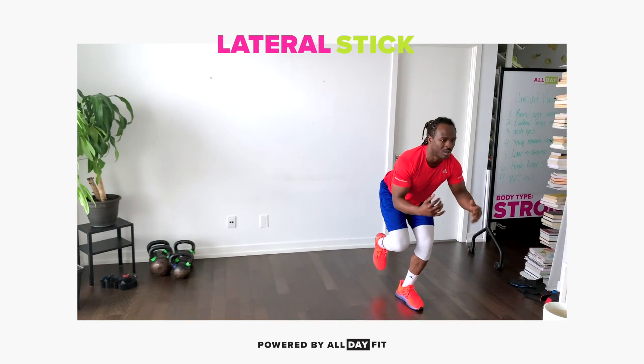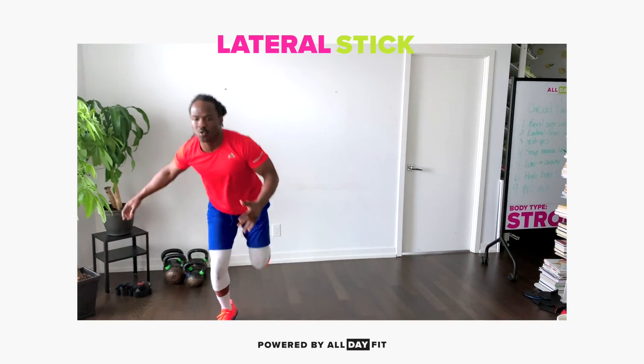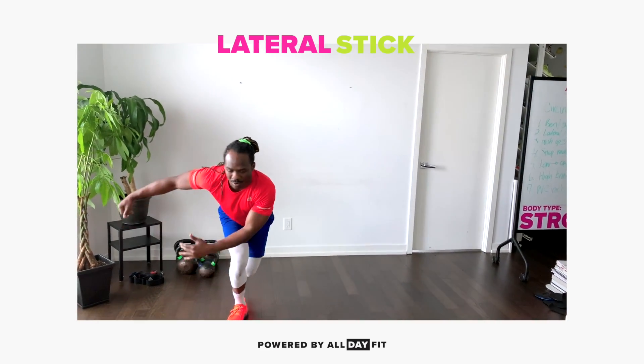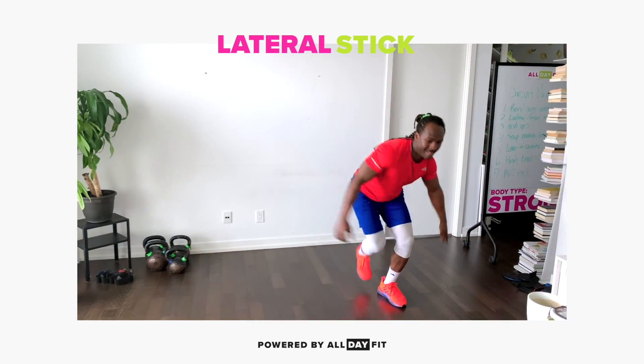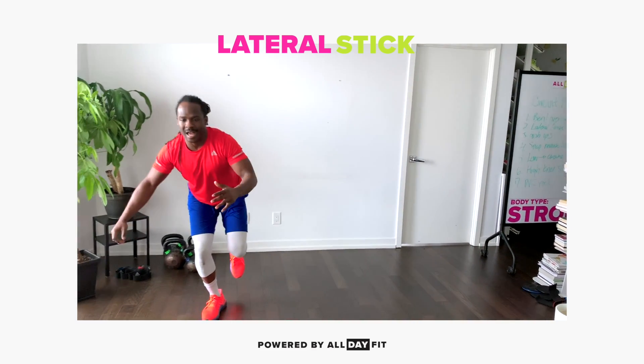Come under control. Notice how his bum is pushed back in that hinge position. He's loading his glutes to stabilize them.